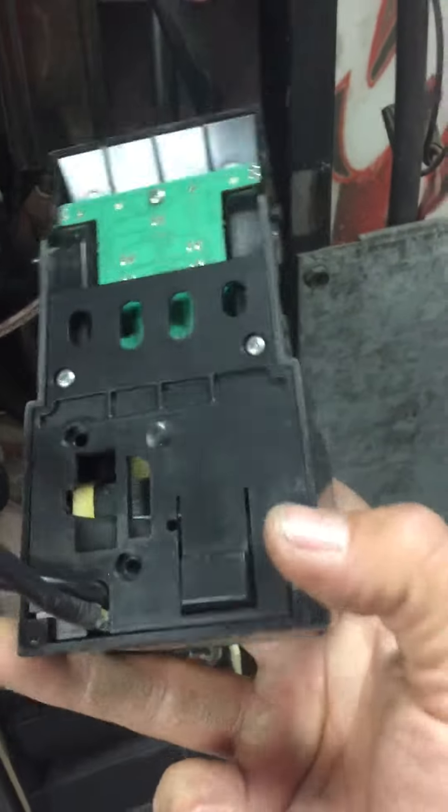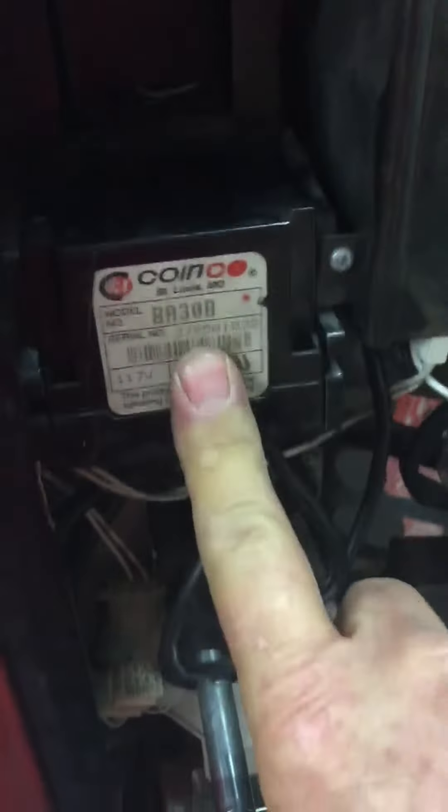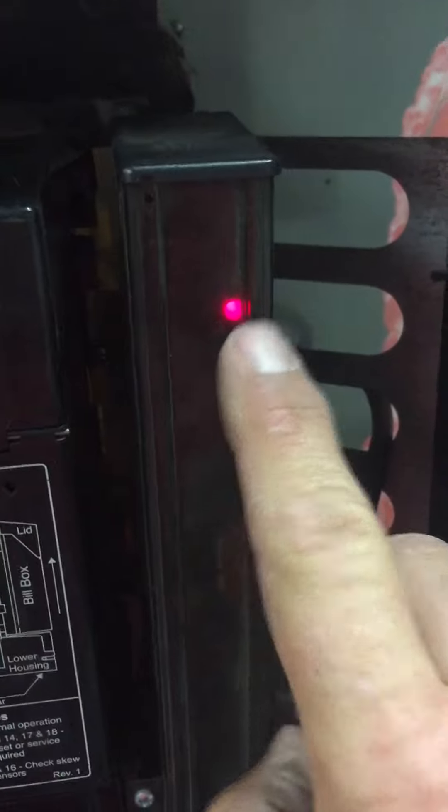That little button is the thing right here. When you put it back together, make sure it snaps. Then when you put your bill box on, it's just on those tabs and it will slide down and snap in place. This light here should then be solid red.